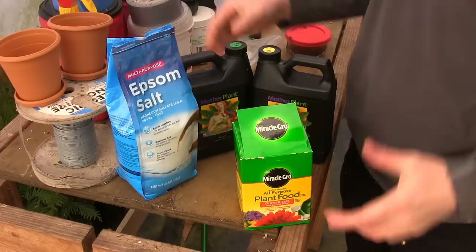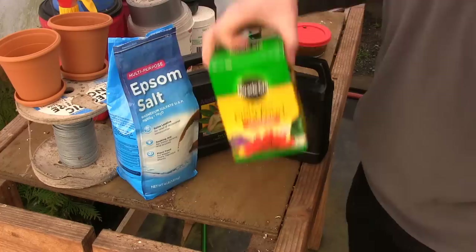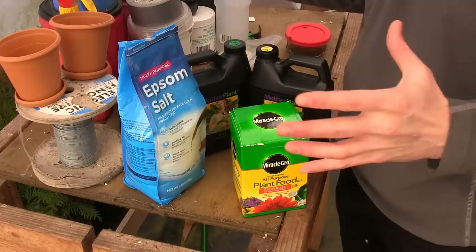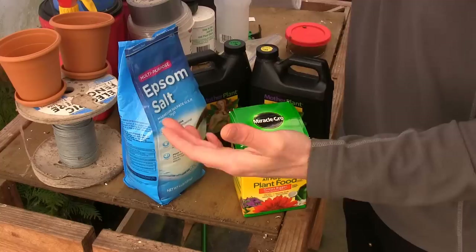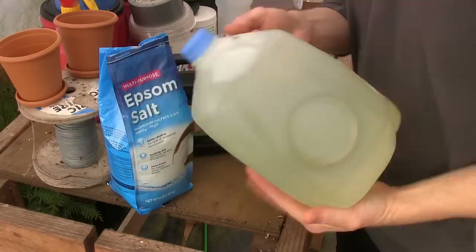And that's where this little trio comes in. This is my magic formula. First, we've got Mother Plant — that's a Part A and a Part B, and you've got to mix those separately in water. Then you've got your Miracle Grow, which is the controversial one, but we'll get to that. And then we've got some Epsom salt. Between these three fertilizers, this is going to concoct the most magnificent houseplant fertilizer that gives you all the green growth you want, all the blooms you want, and all the awesome root growth.